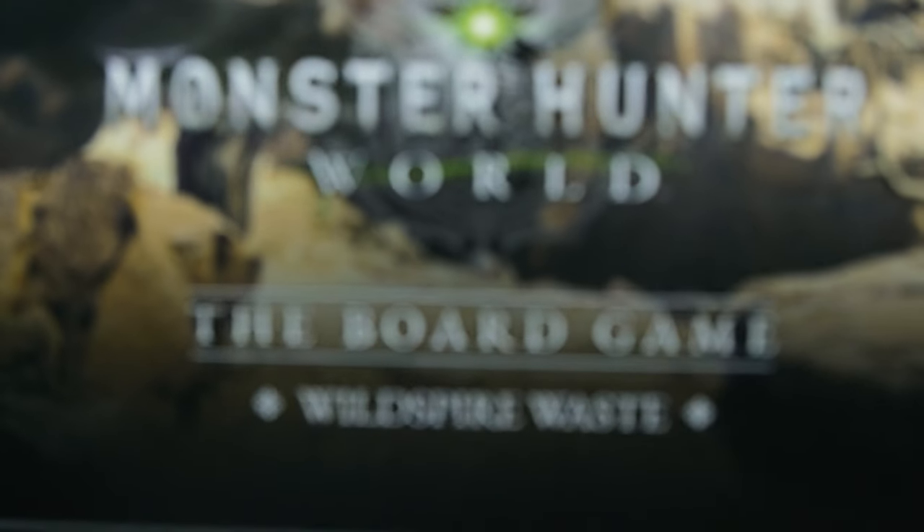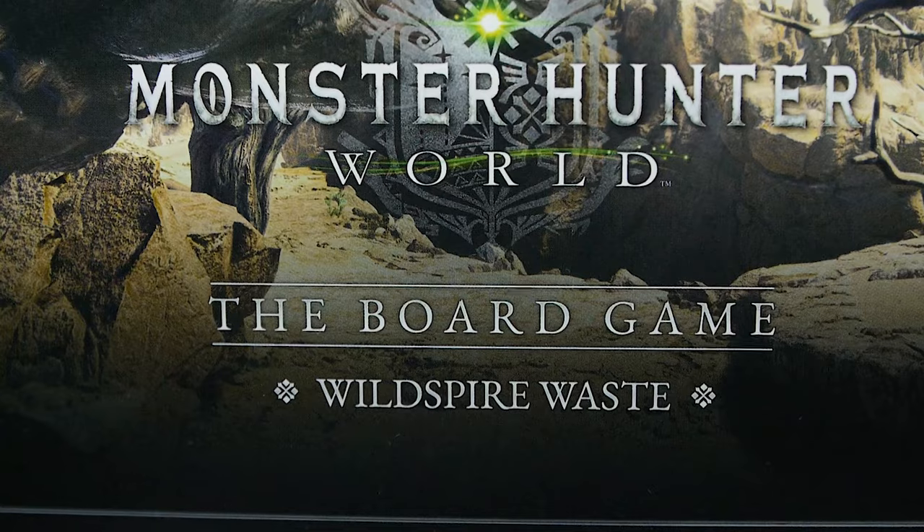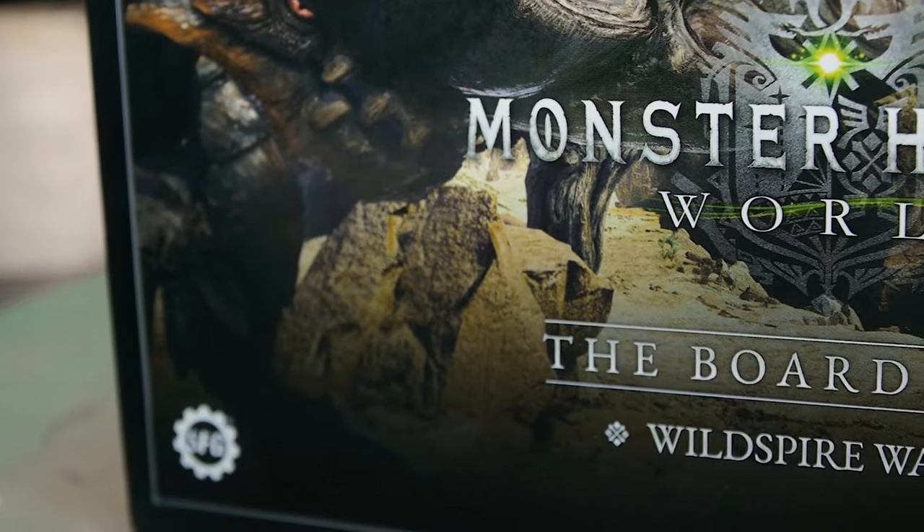Hey guys, welcome back to another painting tutorial. Today I'm going to start and work on the Wild Spire Waste box for the Monster Hunter World board game. God, that's a mouthful.